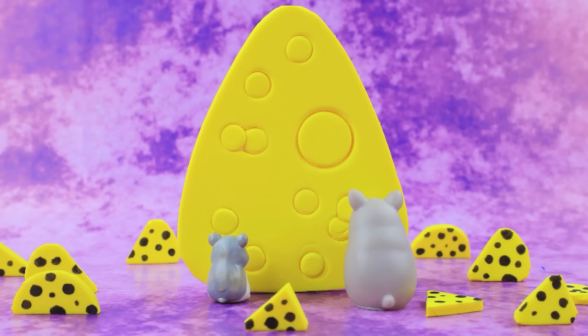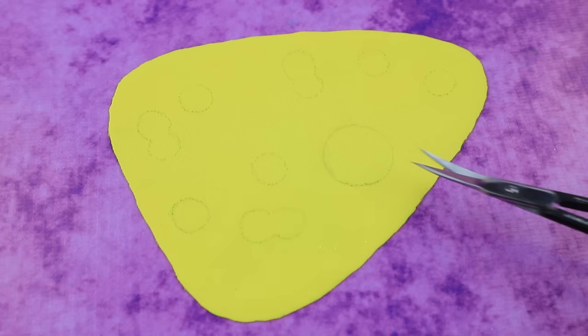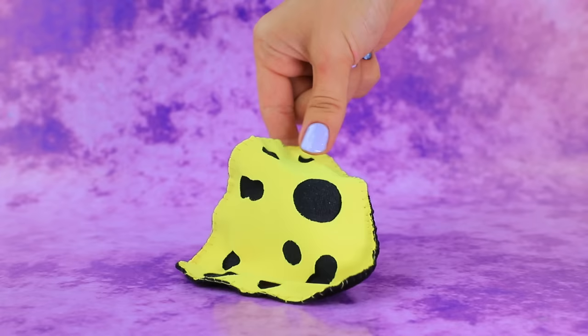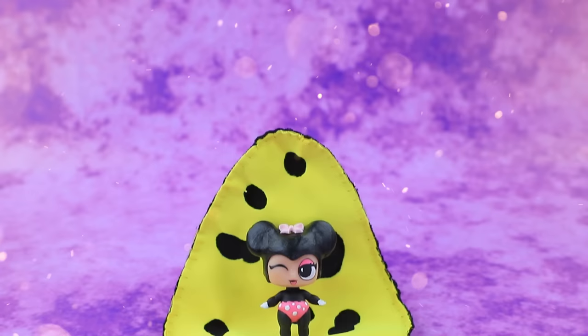Our mice found a huge piece of cheese — mmm, food! Use a plate with holes, trace on black fabric, duplicate on yellow. Mice brought thread with a needle — our blanket is ready. Very appetizing! This little one will be happy.